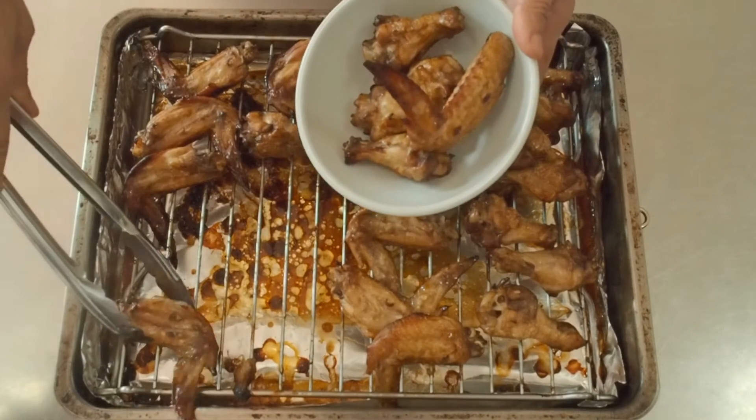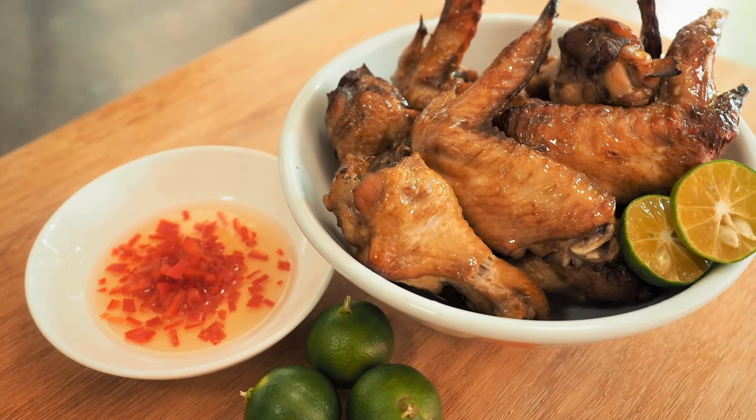This is Daddy from Busy Daddy Cooks. Today we are making Singapore BBQ chicken wings.